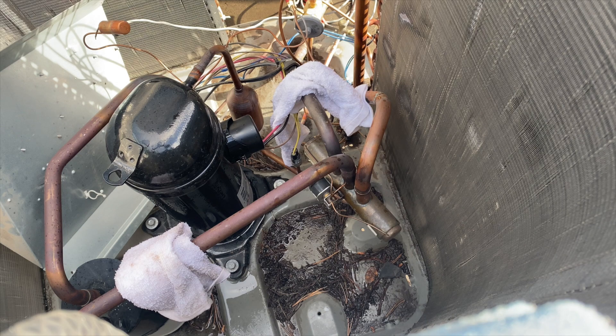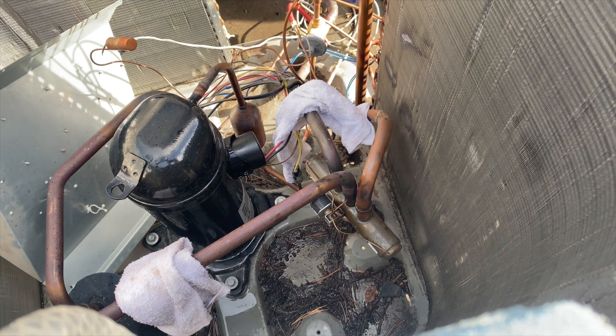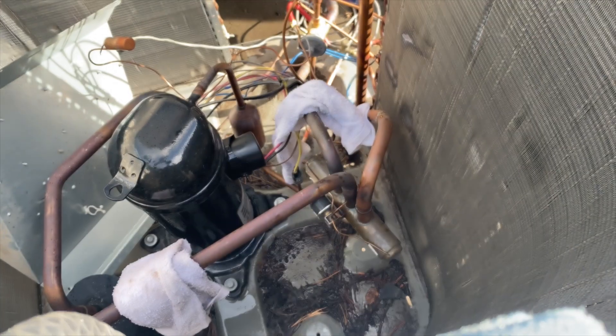It looks like that was recording, but I got the middle one out. I was heating up the one with the towel all the way to that side, and a bunch of oil just shot out into my face. I didn't get any in my eyes, thank goodness. So I'm now wearing safety goggles — let's try this again.